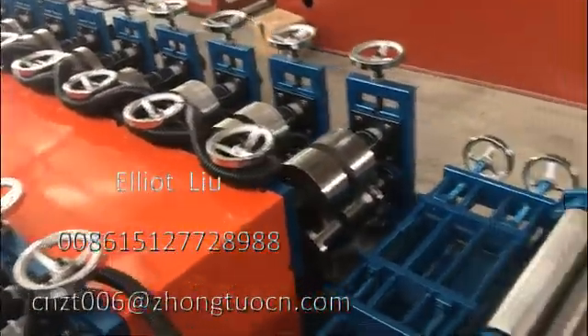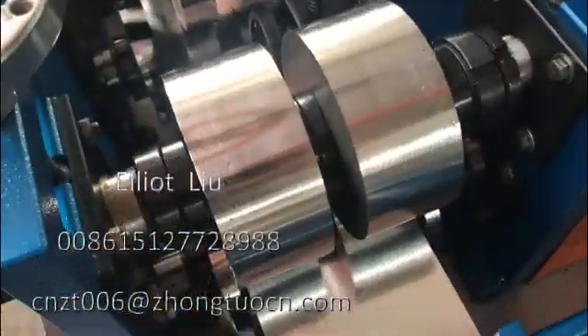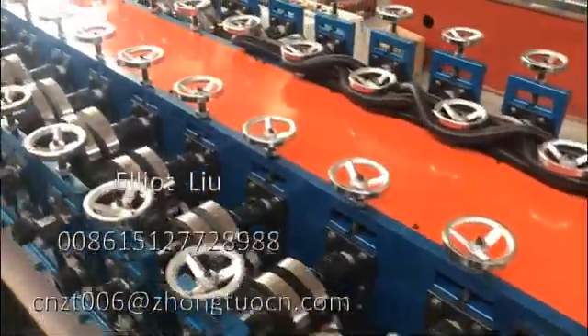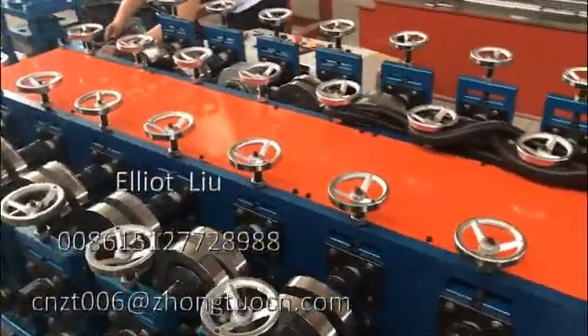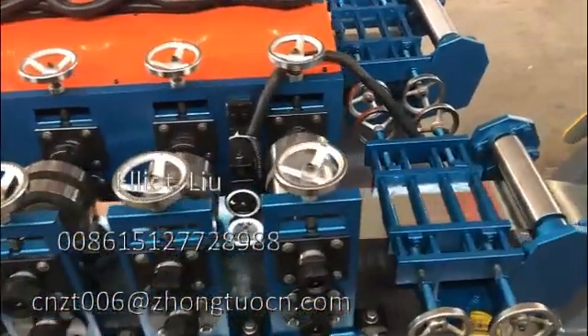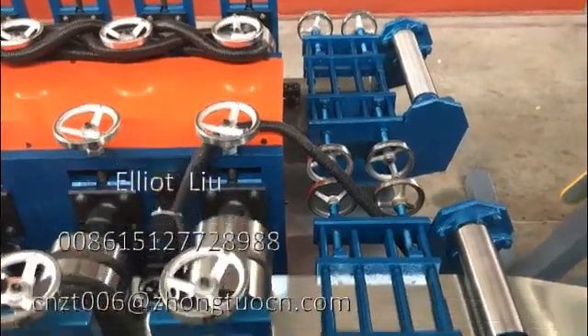There are two lines on this machine, right? These are the rollers — good quality rollers. Please check. They produce the best quality for you.